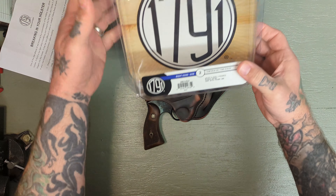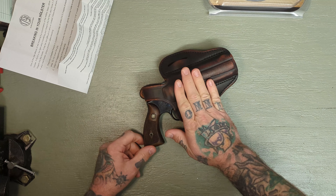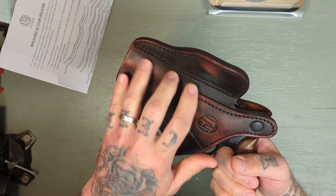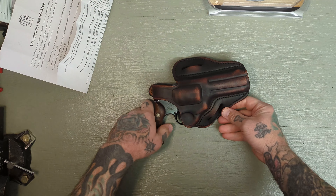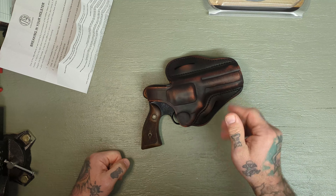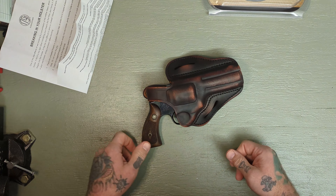I'm going to be checking out some more stuff from 1791 — I've got another holster we'll be taking a look at in the future. But I just wanted to highlight these are beautiful holsters. I was really impressed with the finish, the stitching, and the leather work. This is craftsmanship right here. They make all kinds of different holsters for all kinds of different guns, so if you're interested in anything leather, 1791 is a great option. This is some of the nicest leather work I've seen on holsters.